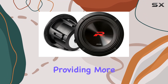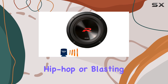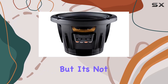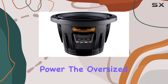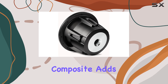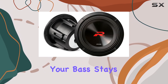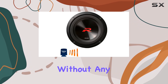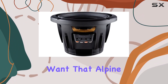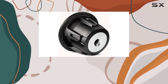Alpine has beefed up the magnets, providing more motor force for deeper, tighter bass control. That means whether you're bumping hip-hop or blasting metal, you're getting bass that's not just heard but felt. It's not just about raw power — the oversized dust cap made from a hybrid poly-ceramic composite adds rigidity while damping vibrations. Your bass stays tight and punchy without any muddiness or distortion.